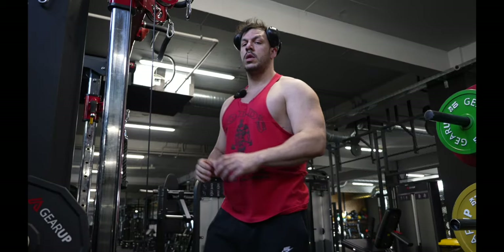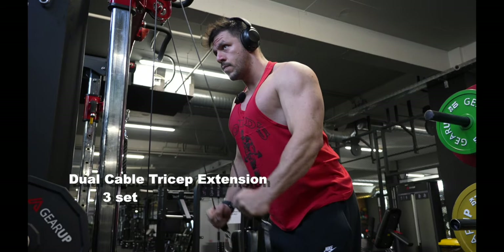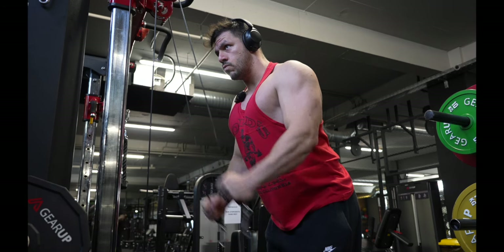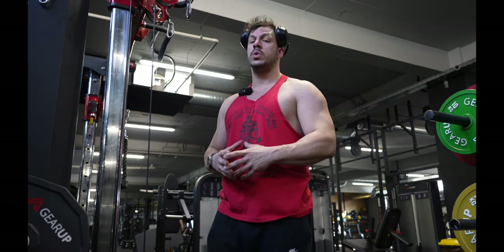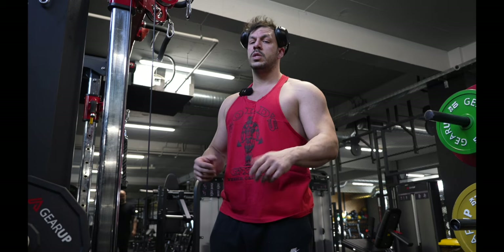The reason I am doing triceps before chest is I'm trying to fatigue my triceps because they're very dominant in pressing movements. I want the chest to get the most out of the chest exercises, so I don't want my triceps to get too involved — I'm pre-fatiguing them before hitting chest.